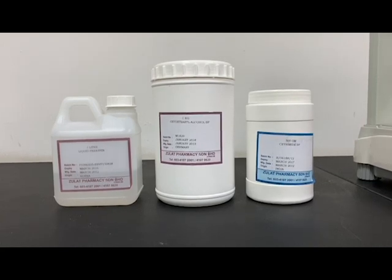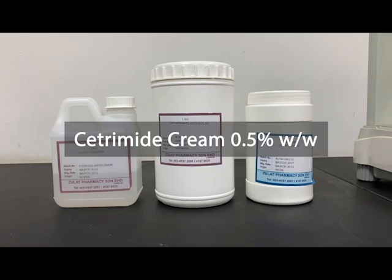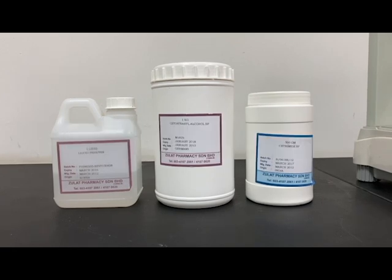Hello there! For this practical session, you will be preparing Cetrimide cream of 0.5% weight over weight. So let's get started.